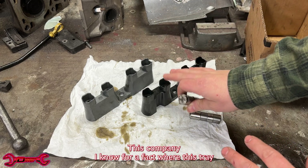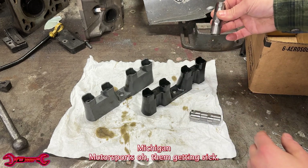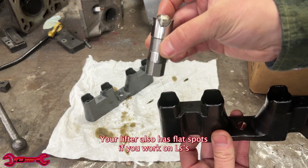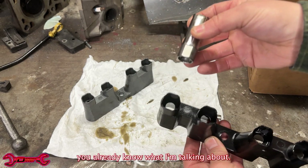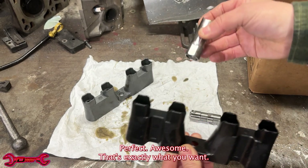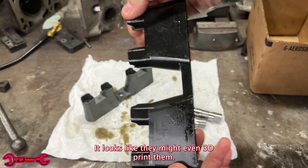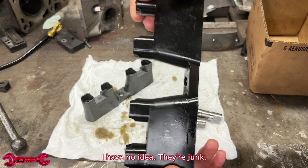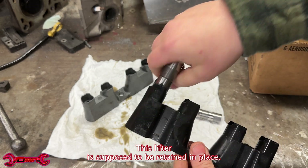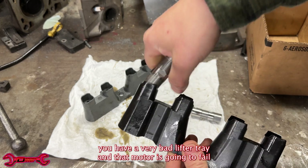This company I know for a fact where this tray came from — Michigan Motorsports. The goal of the lifter tray: see these flat spots? Your lifter also has flat spots. If you work on LSs, you already know what I'm talking about. The lifter goes in, that flat spot keeps it in line. That's exactly what you want. However, some of these lifter tray companies out there — I don't know where they're getting these from. It looks like they might even 3D print them. They're junk, and this is the main reason why this lifter failed. This lifter is supposed to be retained in place — if it can move like that, you have a very bad lifter tray and that motor's gonna fail.